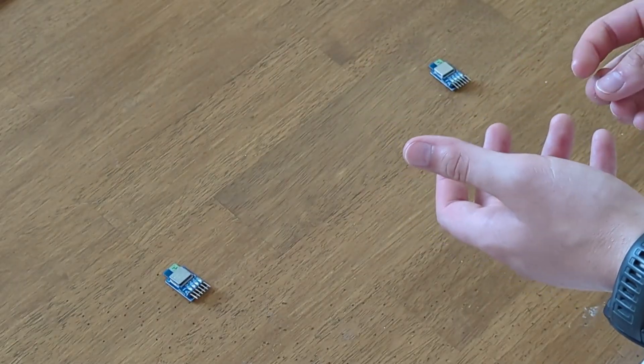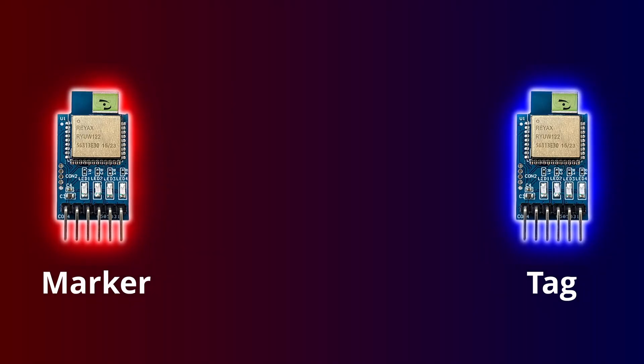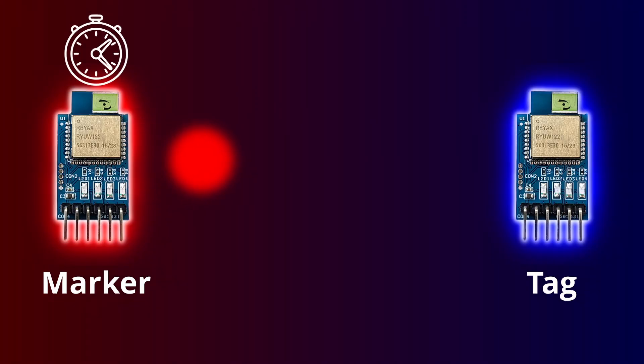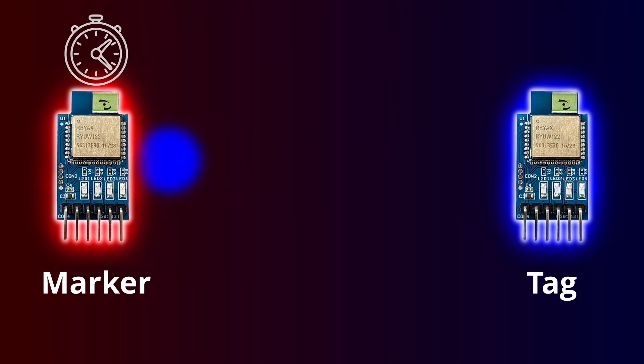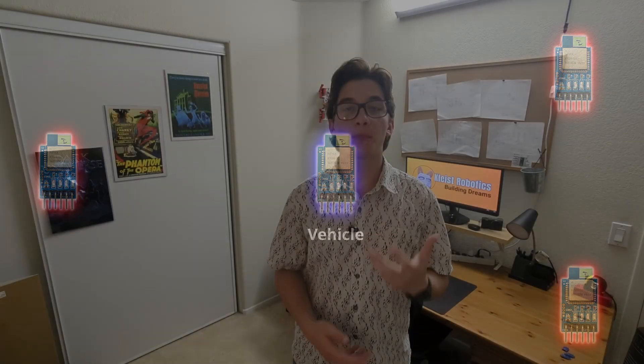Instead, I'm going to use these UWB radio modules to track the location of the vehicle. These UWB modules are kind of an amazing feat of engineering — they measure the distance between each other by measuring the speed of light. The way it works: you have one radio module called the marker and one called the tag. When you want to find the distance between the two, the marker sends a message to the tag, the tag replies, and the marker times how long it takes to receive that confirmation back. Based on that time and knowing the constant speed of light, you can determine how far away the two modules are. By using four UWB modules — three as markers spread throughout the room and one as a tag on the vehicle — we'll use a process called trilateralization to locate the vehicle within the ride space.